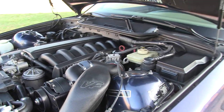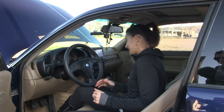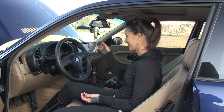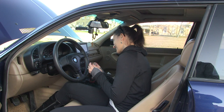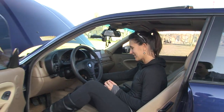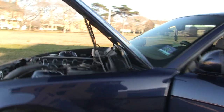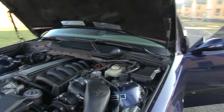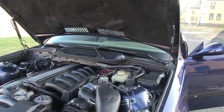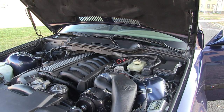Get it started up and listen to it. Okay, keys. Ignition. Just start it and let it idle.